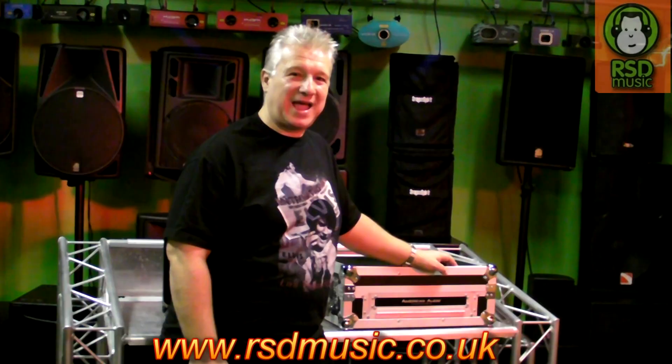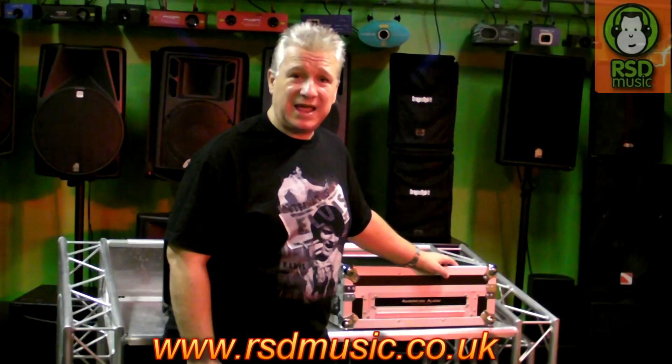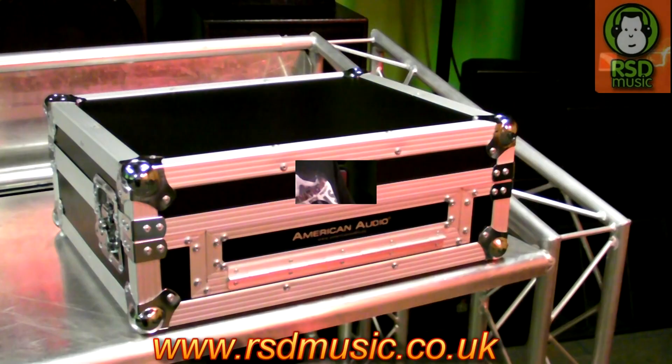Hello guys, Jason Early here, we're down at RSD Music. We're having a look around the showroom to see what they have and I've spotted something really interesting if you're a VMS4 owner, or a prospective one, or it's in the post and you're waiting for it. Something that you may need, especially if you're going to take it out on the road, is a flight case. I've looked around and couldn't find one anywhere, but one popped up here at RSD Music and I'm going to show you around it now.